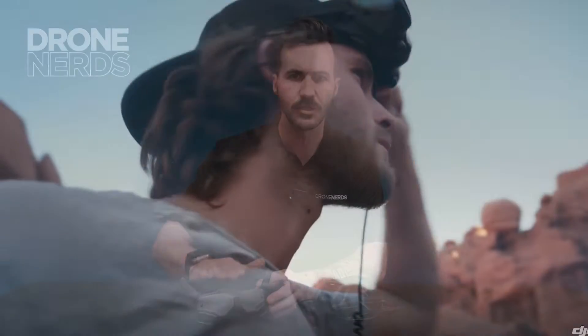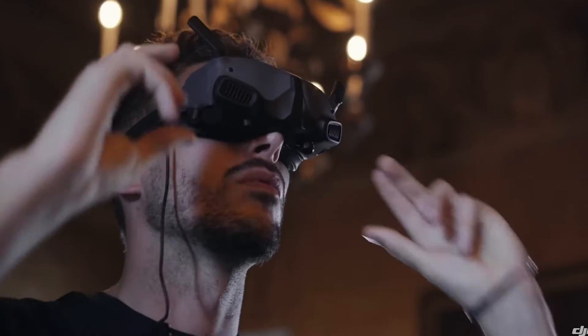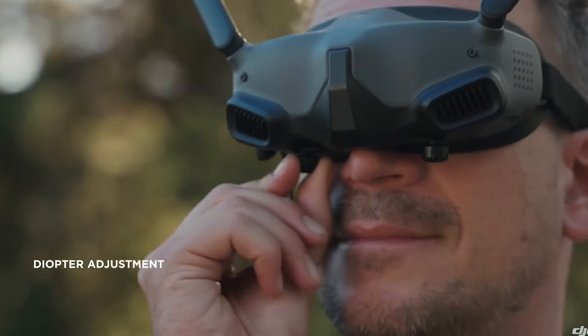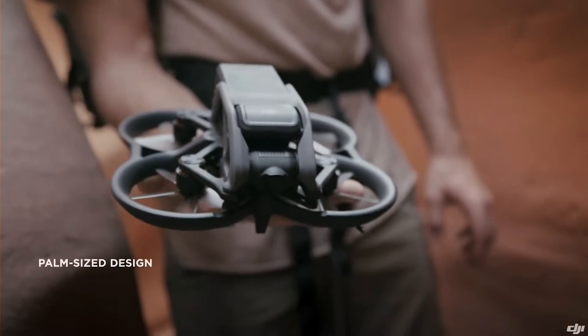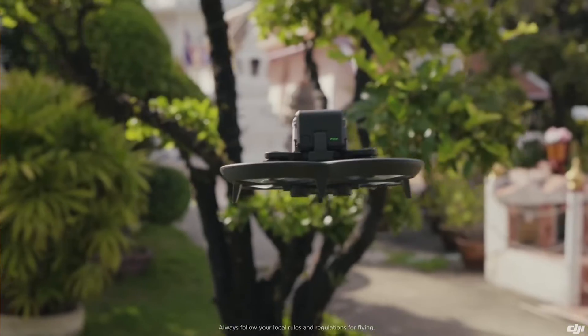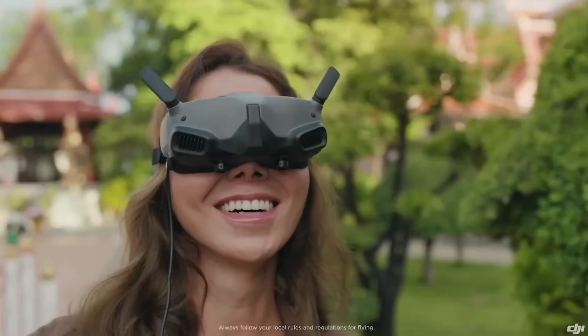So right now with the Avata, as you can see, it comes with these new goggles right here — kind of the update to the previous FPV goggles by DJI. And here's the Avata. So small, forgiving when you fly, but still has this FPV style that lets you get into spaces you couldn't with something else.